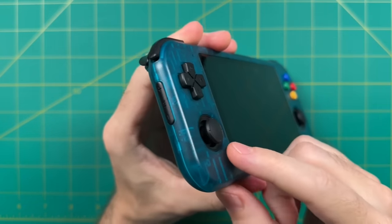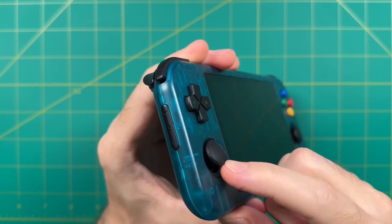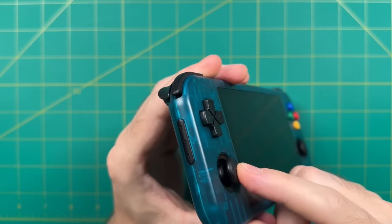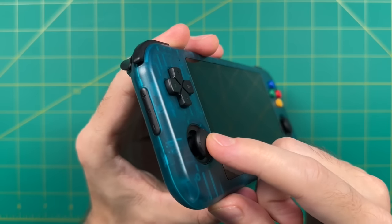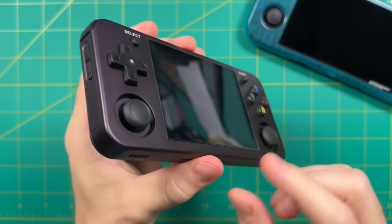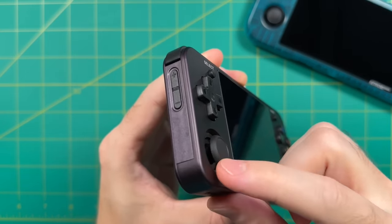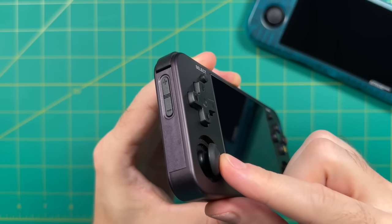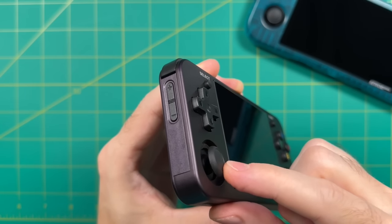These are the same analog sticks found in the previous Retroid Pocket 3, also very similar to the ones in the AYN Odin devices. They feel a lot like a Nintendo Switch analog stick, but the caps are a little bit smaller and thinner. Personally, I've always wished these analog sticks were just a little bit larger. One of the most recent releases from Ambernic actually featured Hall sensor analog sticks in the Switch style, and I've heard a rumor that these are a drop-in replacement for the Retroid Pocket 3 — so I'm going to test that out and make a separate video.